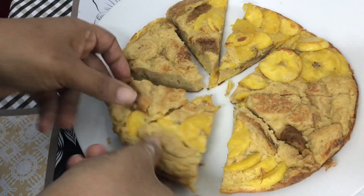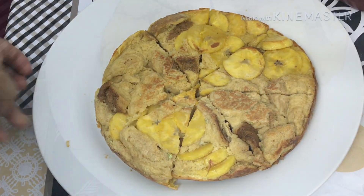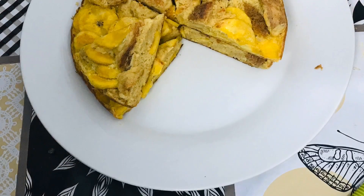You can try the food. Try it and give feedback. See you in the next video. Take care, bye bye.